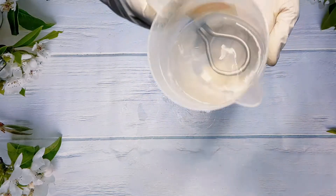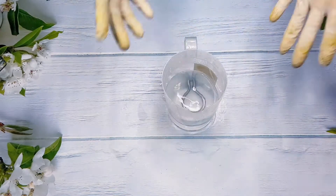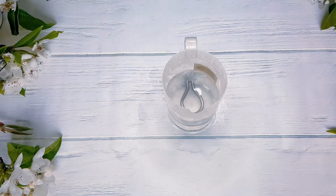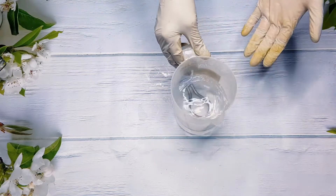Now, if you're using anything more than 20%, you want to use propylene glycol or glycerin to dissolve it — not water. Anything above 20%, please use propylene glycol to dissolve your glycolic acid powder.